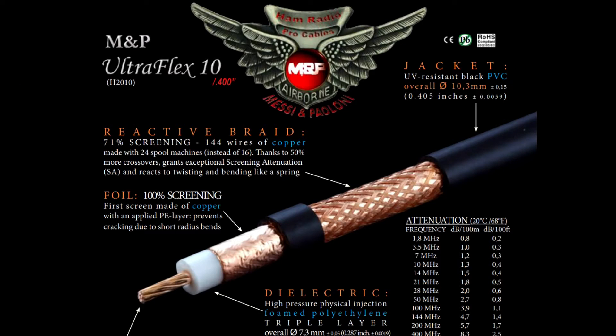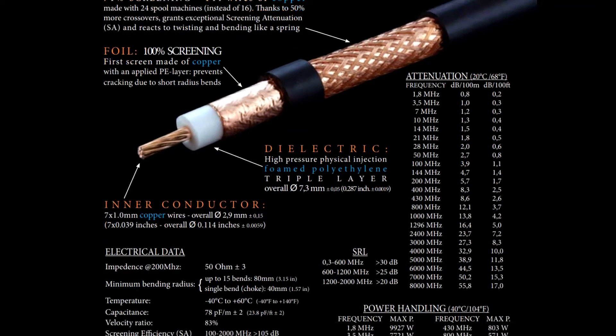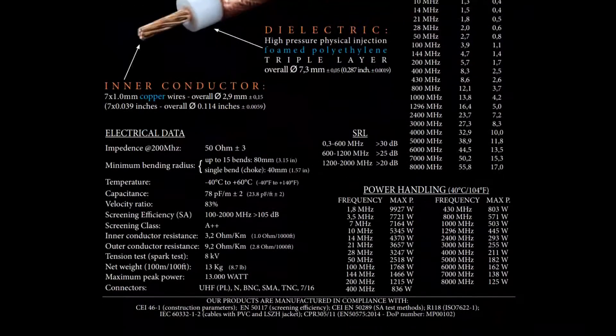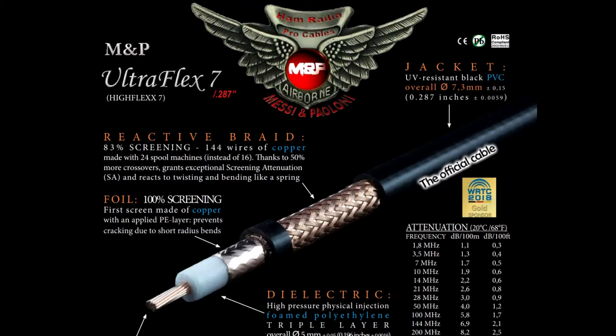When M&P decided to enter the demanding German and Northern European markets, they faced challenges producing cables specifically designed for use with rotors — therefore very flexible. Making stranded core cables is much more difficult than you'd think, and they had to develop refined technology to compete against well-established models. This led to the Ultraflex cables and later the Hyperflex cables, both of which are the most successful cables in the world according to M&P.